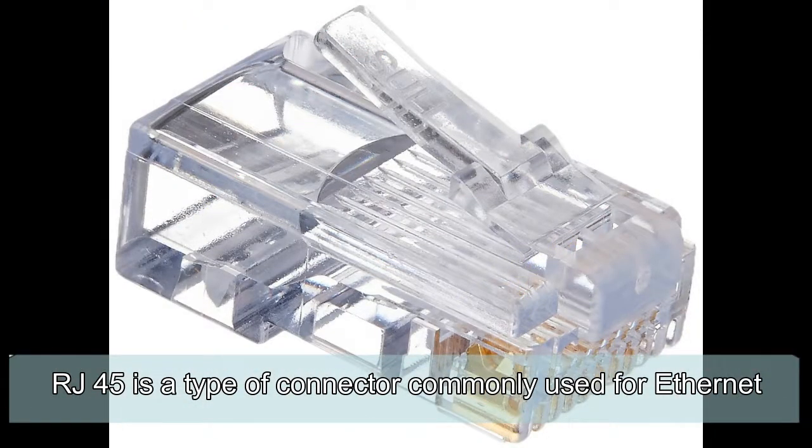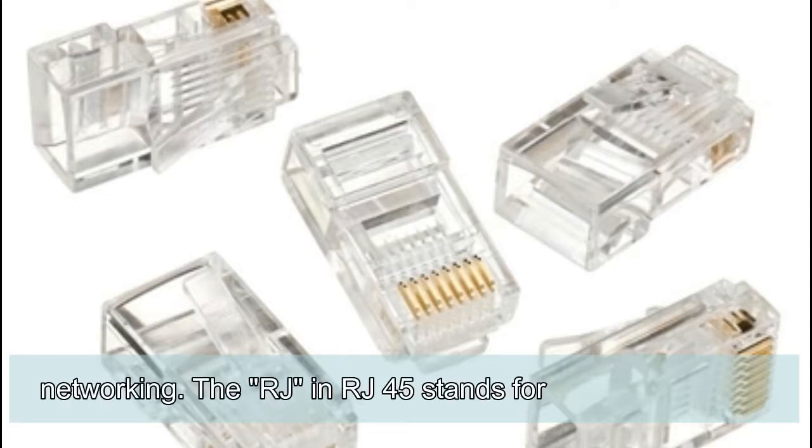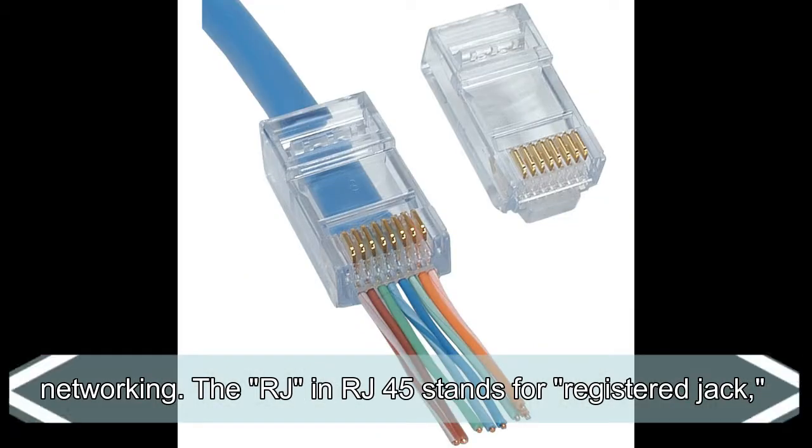RJ45 is a type of connector commonly used for Ethernet networking. RJ45 stands for Registered Jack.